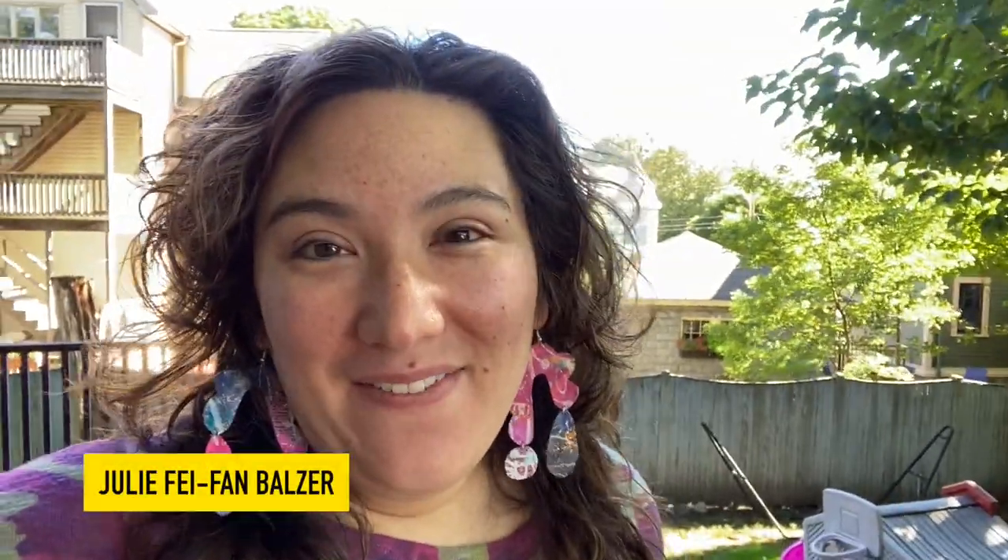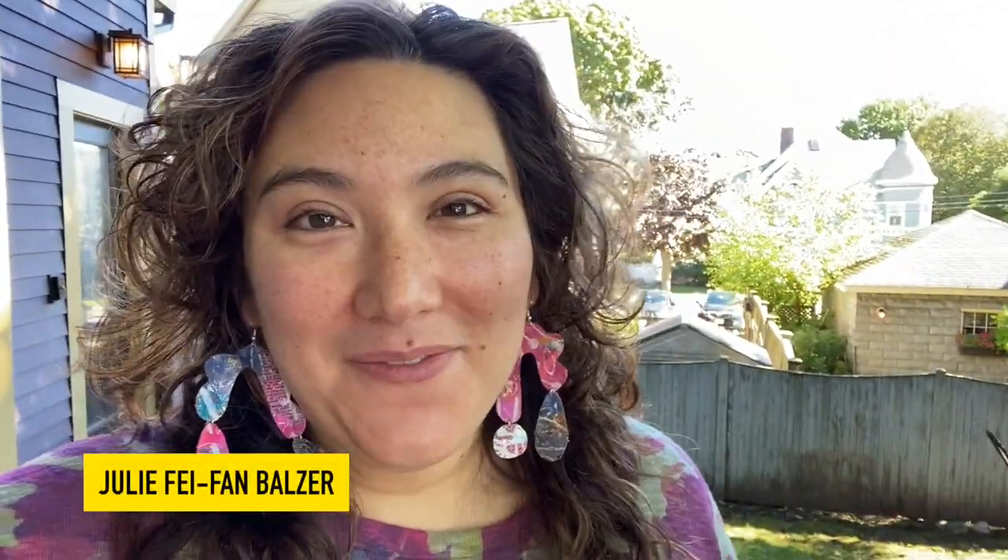Hey, I'm Julie Balzer, and you probably know me mostly from all of my art videos. My wagon story actually is an art story, but then it changes a little bit.